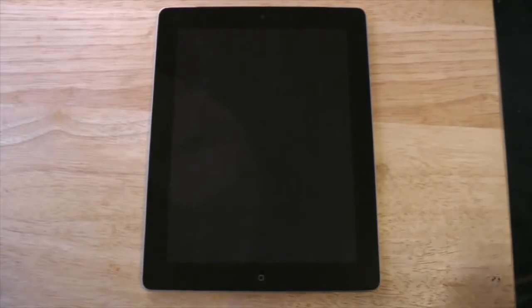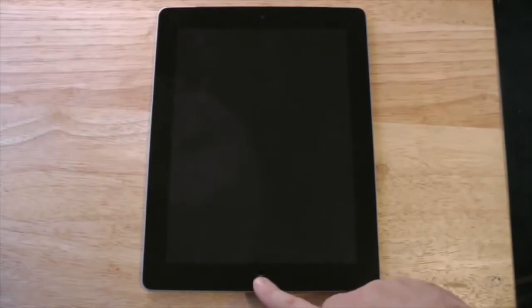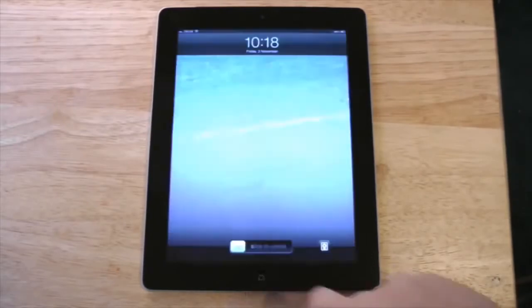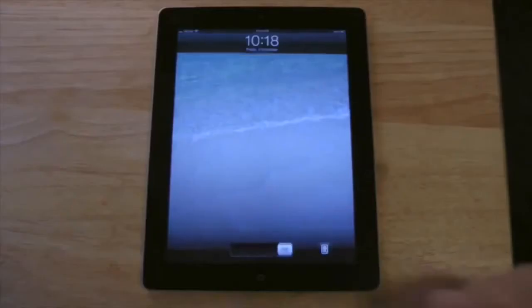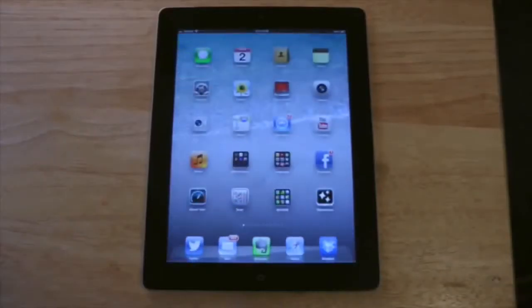One of the first things you want to do on an iPad is turn it on. In order to do that, you're going to press the button down here, which is called the home button. You're going to see a little slider on the bottom of the screen — it says slide to unlock. So I take my finger, I slide it over to the right, and I've now unlocked the iPad screen.